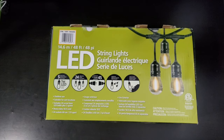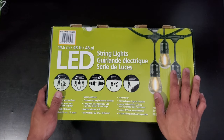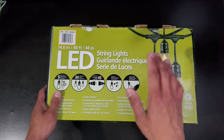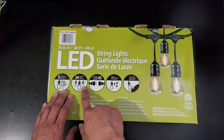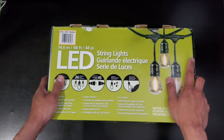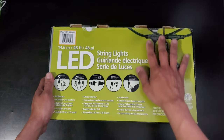Hi guys and welcome to our channel. We are here to do an unboxing of this LED string lights from Costco. This is a 14.6 meter LED string with 24 light bulbs, and each bulb will only cost 1 watt, so the entire set will only run for 24 watts of energy usage — very efficient.